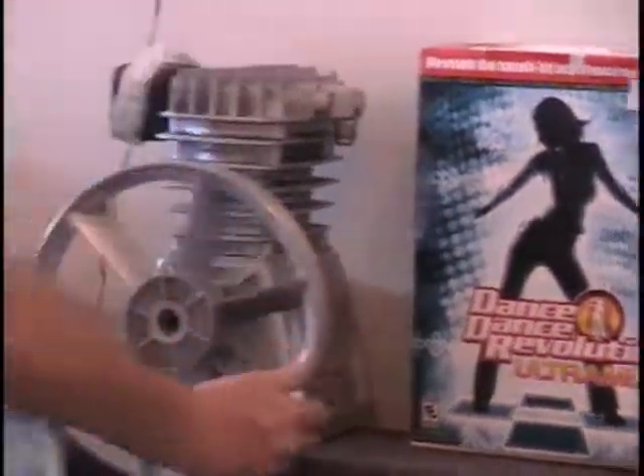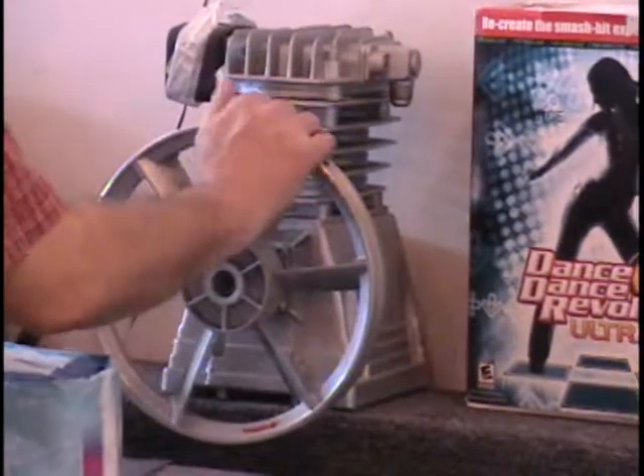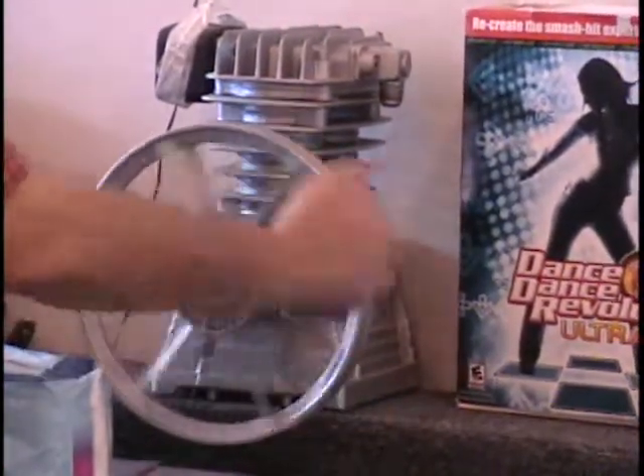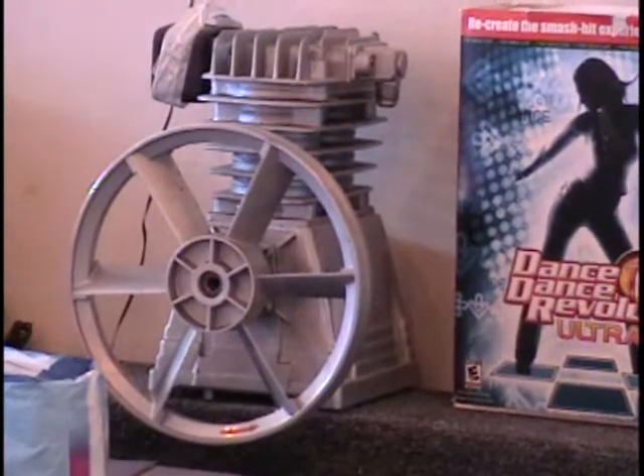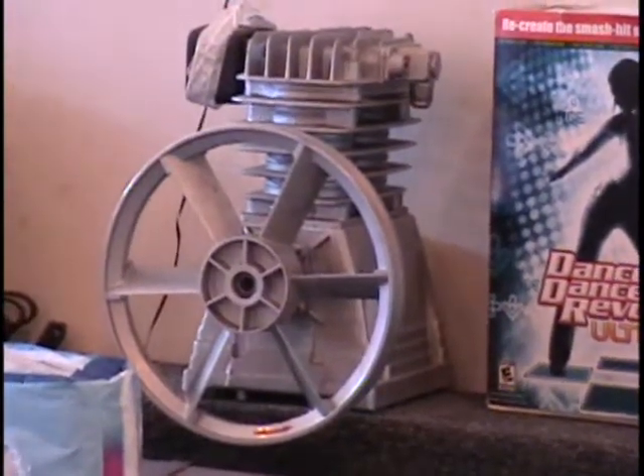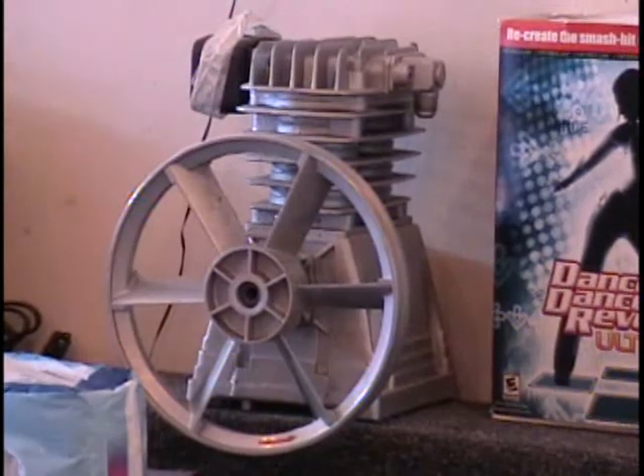I have a 3-horsepower compressor pump — it's getting good compression. Retails for $100. It's a pump if you've got a bad one on your compressor. All you need to add is an air tank and a motor, and you'd have a compressor. Call and tell me what that's worth.